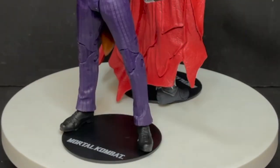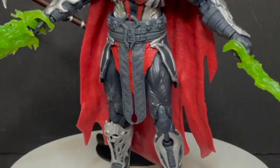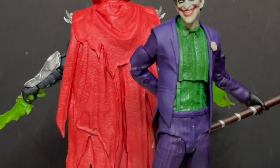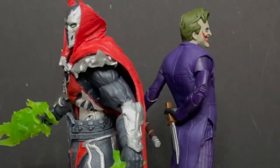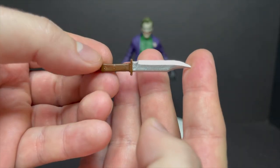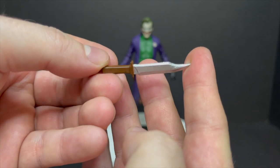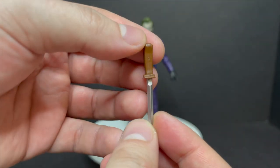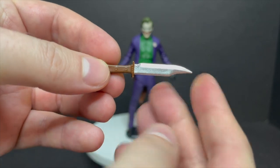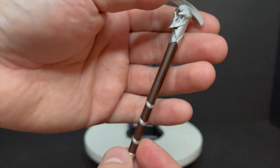Here are the two figures taken out of the packaging. Right off the bat, there's a cool one, and then there's one where you're like, yeah, I wish a little bit more effort was just put forward. We'll kick it off with the Joker — you do get a really cool looking knife. It's nicely sculpted. You got silver for the blade and a nice brown for the handle. However, it's a little bit too thick. Likewise on the Joker's cane.